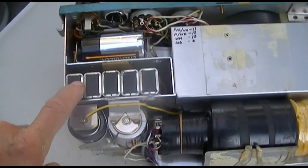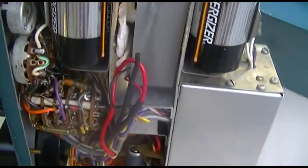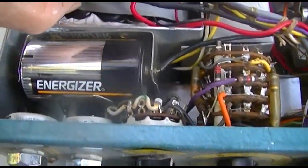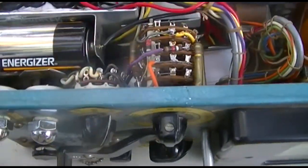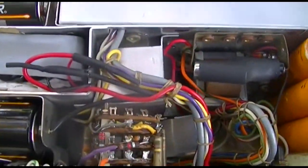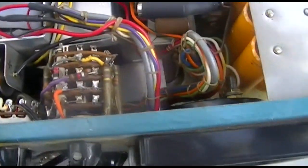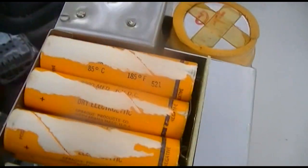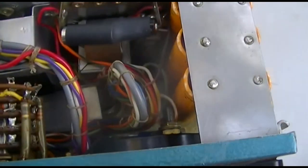In a way this is like your one-volt tube battery-operated radio — you've got your A and B batteries. This of course is supposed to be 90 volts, and someone's got — I think — 10 nine-volts in here. There's five on this side and five on the other side, and then you've got your D cells for the filaments, and a nice stack of dry electrolytics — looks like there's six of those.